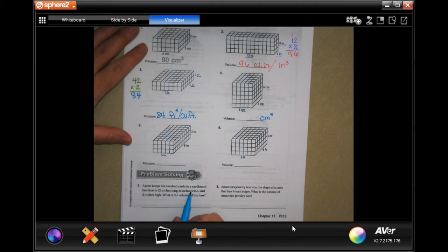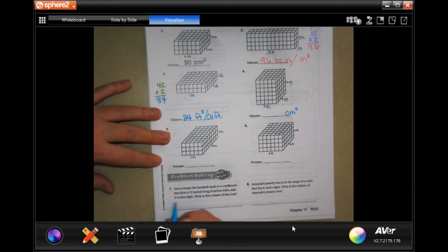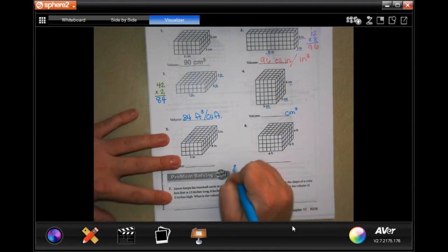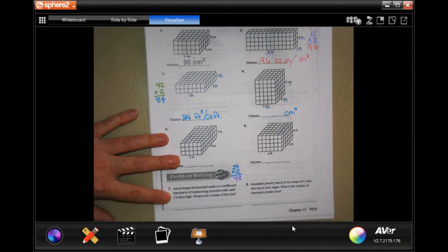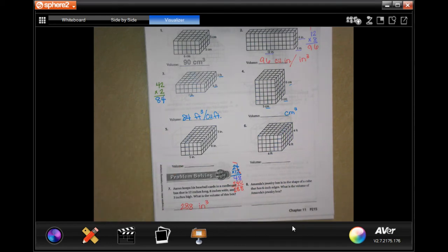Aaron keeps his baseball cards in a cardboard box — 12 inches by 8 inches by 3 inches. What is the volume of the box? I know that 3 times 8 is 24, so I'm going to do 24 times 12. 2 times 4 is 8, 2 times 2 is 4, then 1 times 24 gives 288 inches cubed.